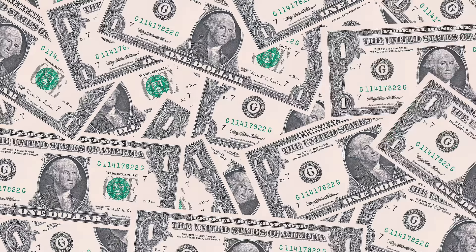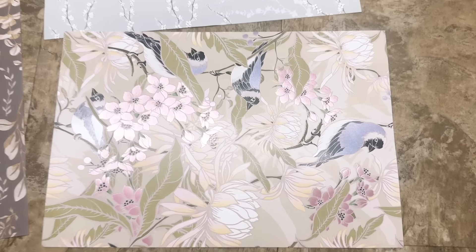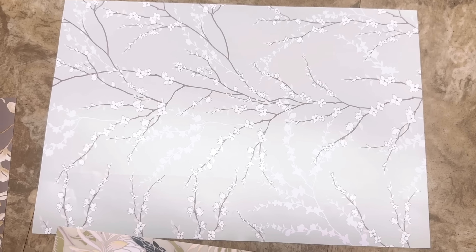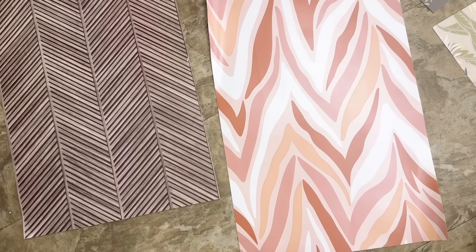The Dollar Tree has had peel-and-stick wallpaper for a couple years now, and they just put out some new patterns that are really cute. Check these out - I love the one with the birds, and that mint green one is so pretty. There's also another nice pattern. Very cool new wallpaper options.